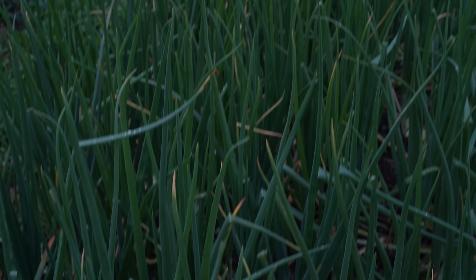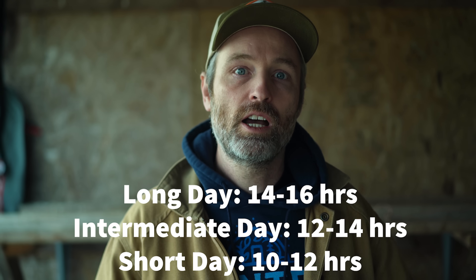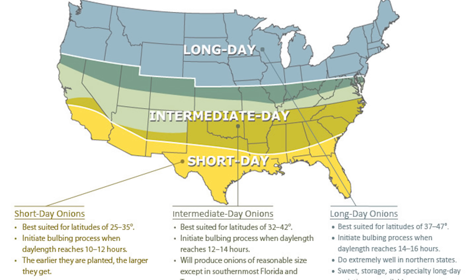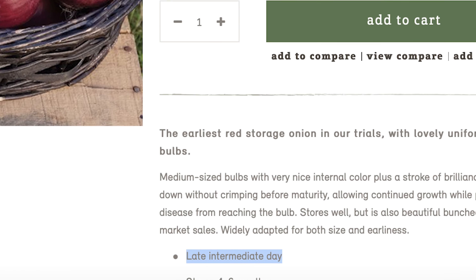This refers to the number of hours of sunlight that trigger the plant to start creating a bulb. Long day onions start forming bulbs when daylight reaches 14 to 16 hours. Intermediate day onions start bulbing up around 12 to 14 hours, and short day onions are in that 10 to 12 hour range. It more or less breaks down like it does on a handy map, and there is some flexibility in regions.